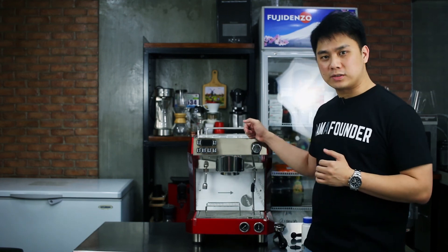There you go. That is how you properly clean your espresso machine. Thank you guys for watching. My name is Chris.